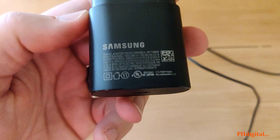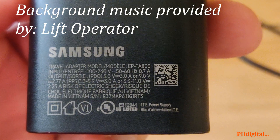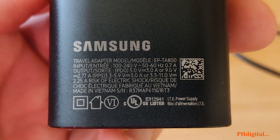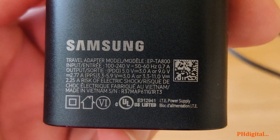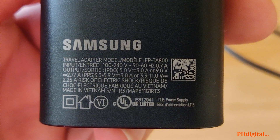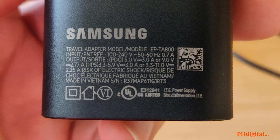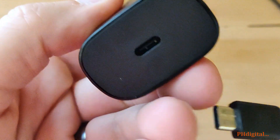If we zoom in here on the travel adapter — 50 to 60 hertz, 100 to 240 volts. Output: 5 volts, 3 amps; 9 volts, 2.77 amps. Risk of electric shock? Made in Vietnam. It's USB-C to USB-C, so we'll plug this in and plug it into a power source.